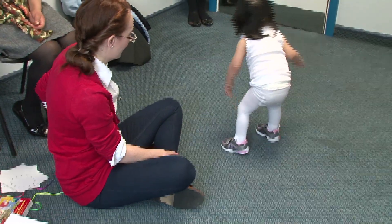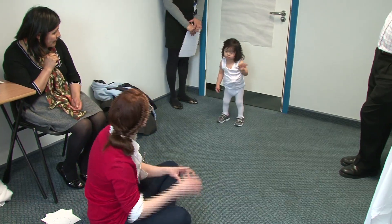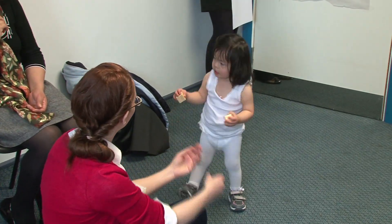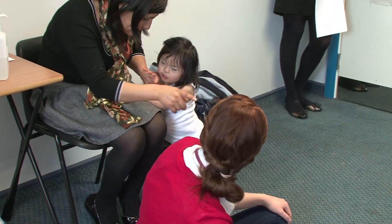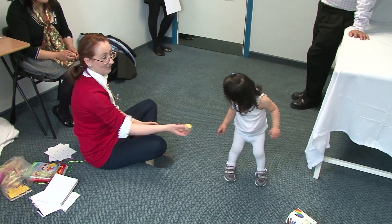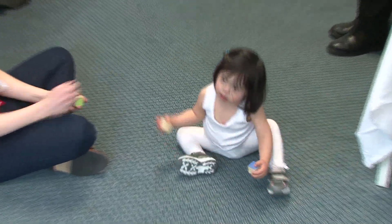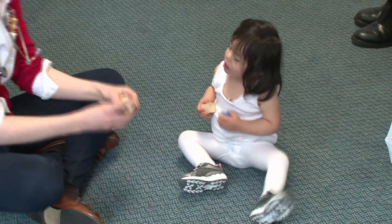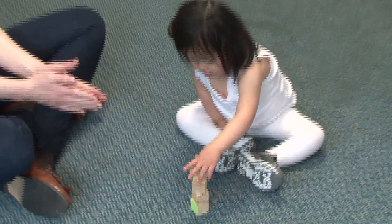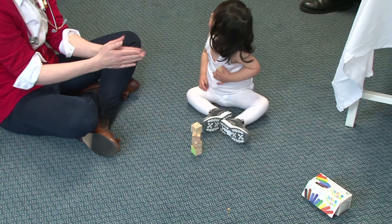Should we give that to mummy and then we can have a go with the bricks again? Or you could show us some walking around. Very good. You have to see my friend. Would you like to come and get these, Esmeralda? Good girl. Well done. What can you do with those? Give them to mummy. Want another one? Good girl. Oh well done. Can you sit down again? What are you going to do with those? Can you do this? Can you make three like that? Good girl. Well done. Well done. Good girl. Everybody's clapping.